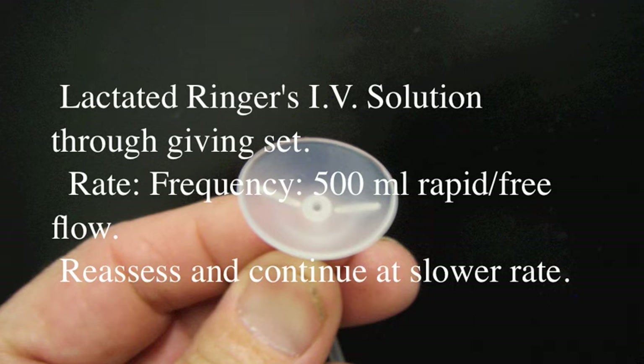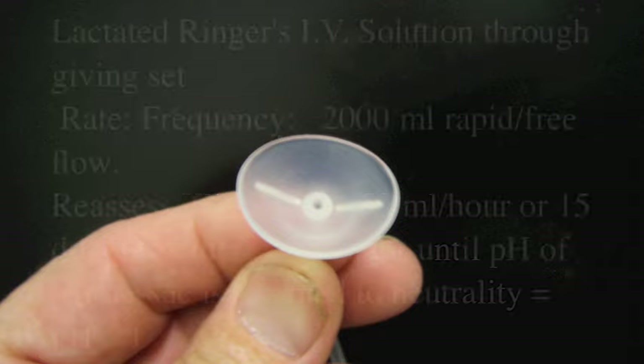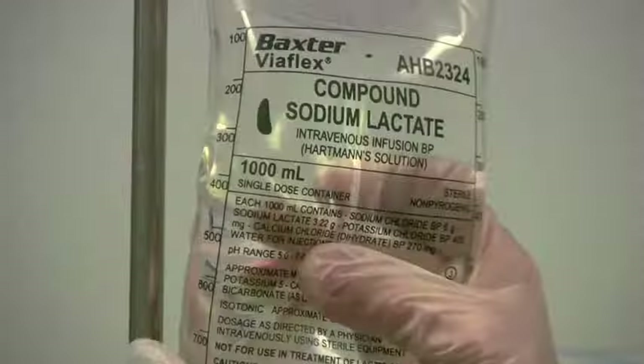Alkaline burns can be serious — it's an important one. Use lactated Ringer's IV solution through a giving set: two liters rapid free flow, then reassess and continue at 50 mL per hour. The endpoint is a pH of less than 7.1, which is neutrality.